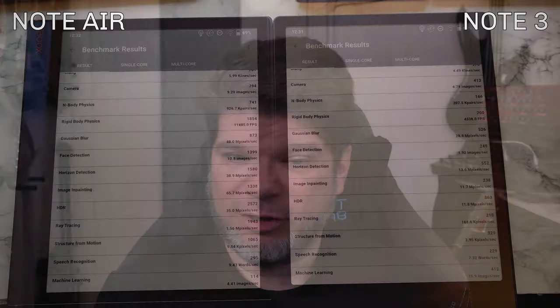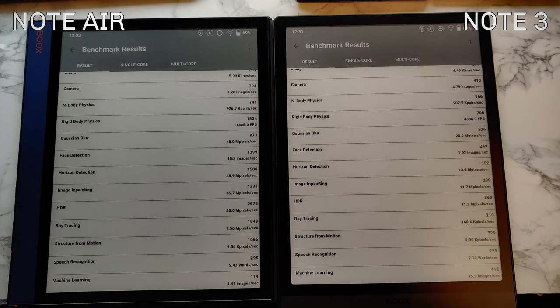These score differences are interesting for geeks but don't really reflect real-world performance unless you're doing video processing, image processing, or rendering. You'll be very hard-pressed to notice these differences in everyday use between Note 3 and Note Air. However, from a geeky standpoint it is interesting — especially comparing multi-core HDR: 2572 on Note Air versus 863 on Note 3 for supposedly the same platform. Maybe the OS needs tweaking.